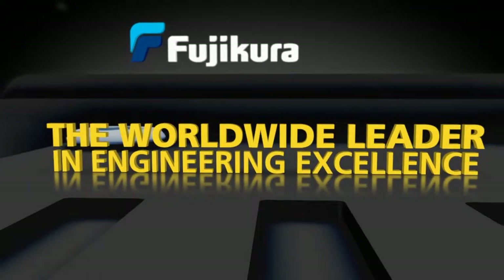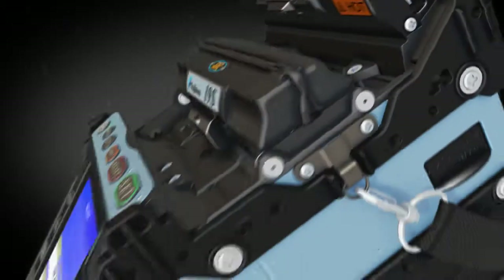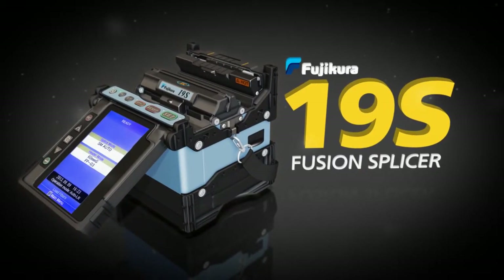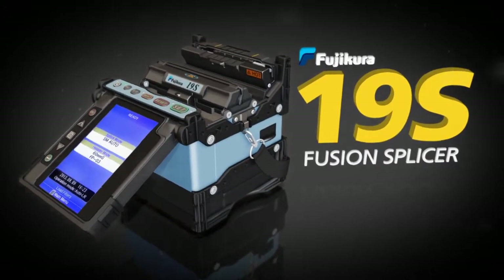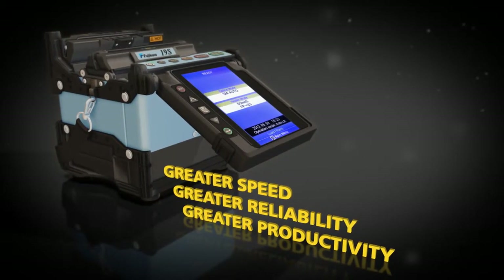Fujikura, the worldwide leader in engineering excellence in fusion splicing, introduces the Fujikura 19S Fusion Splicer. The 19S sets a new standard with greater speed, reliability, and productivity.